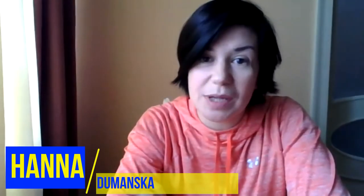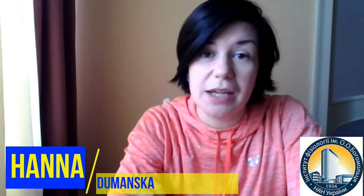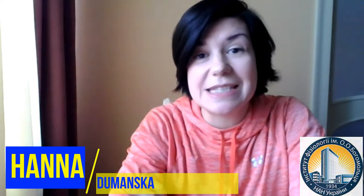Hello, my name is Hanna Domanska. I'm a postdoc at Bohomolitz Institute of Physiology, National Academy of Science of Ukraine. I'm a neuroscientist and basic vision researcher. In this video I'd like to show you some skills, techniques and methods that I have explored during my scientific career.